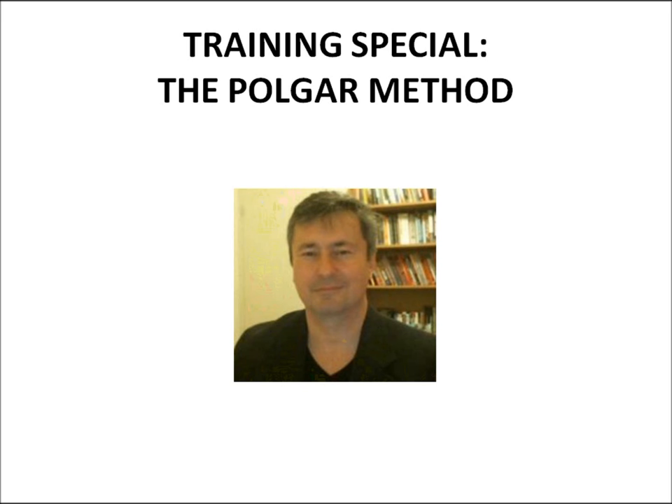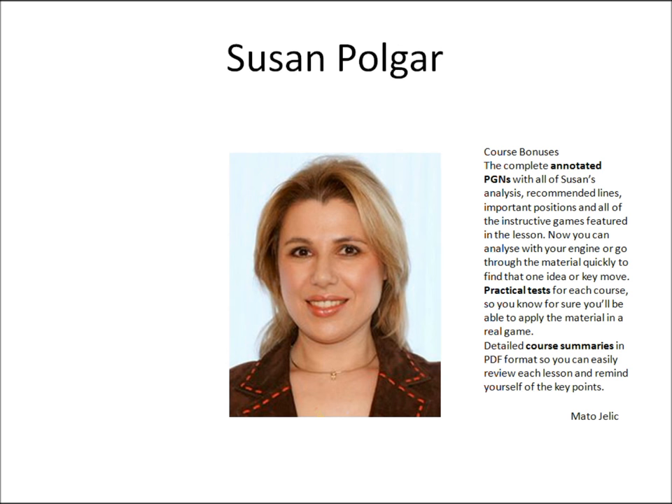Hi, this is Mato. I have exciting news for my subscribers. Friends of my chess channel can get Susan Polgar's chess course at an extremely low price.